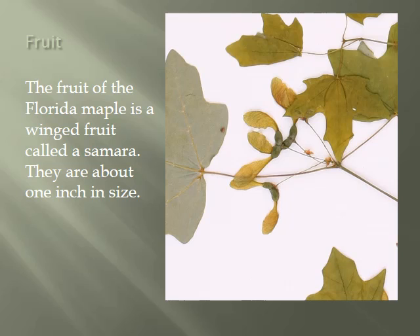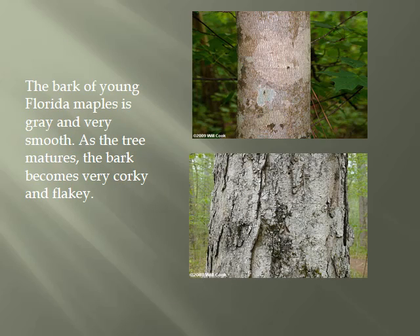The fruit of the Florida Maple is a winged fruit called a samara. They are about one inch in size. The bark of young Florida Maples is gray and very smooth. As the tree matures, the bark becomes very corky and flaky.